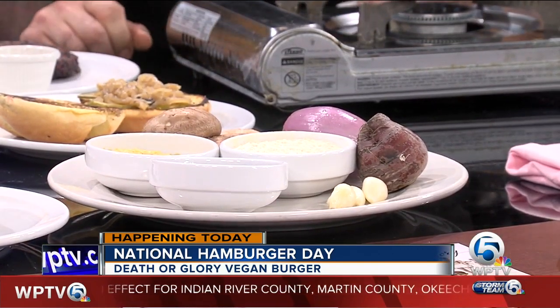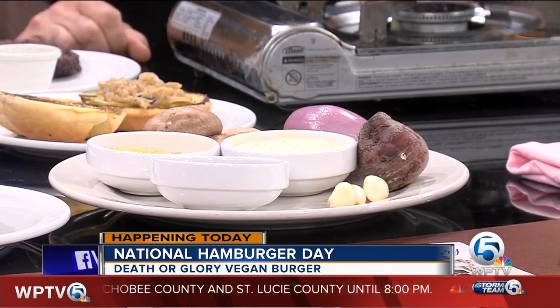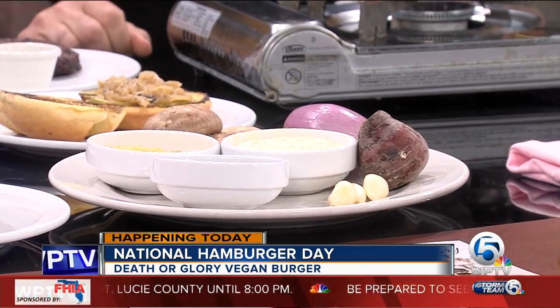Go back to the forbidden rice — why is it called forbidden rice? Well, it was originally only for the emperors in China, so that's where it comes from. And that's your grain right there. The binder is vital wheat gluten, so no eggs.